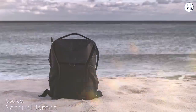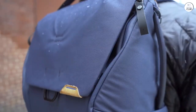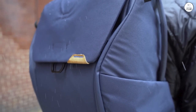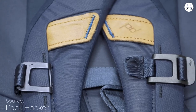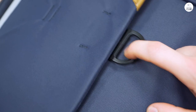The Peak Design Everyday Backpack V2 is fantastic for anyone who needs a versatile bag. You can use it as a traditional backpack, a cross-body sling, or even carry it by hand. The quick-adjust straps and clips make it super easy to switch between these options, so it's perfect for different situations, whether you're out shooting photos or just running errands.